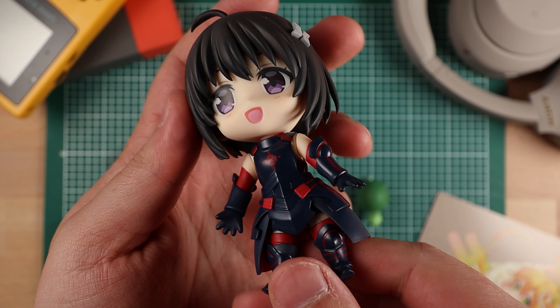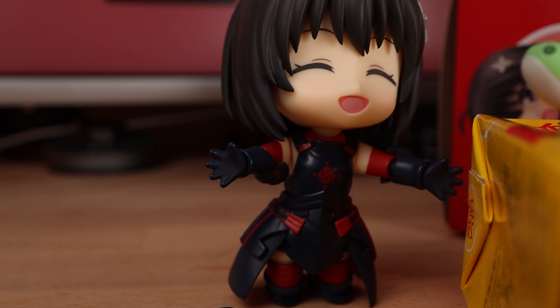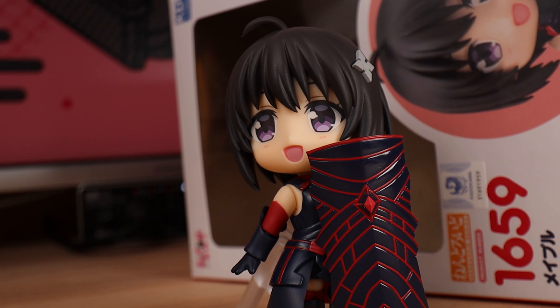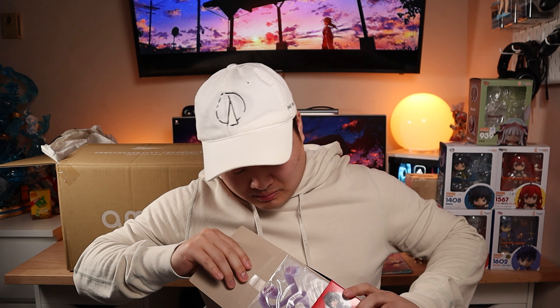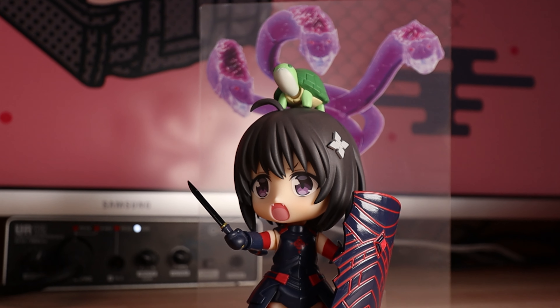We got one more Nendoroid in here, but this one's actually mine — I actually waited for this one and contemplated whether or not to get it. This is the Maple from Bofuri, or I Didn't Want to Get Hurt So I'll Max Out My Defense. Really cute anime and I'm really excited to open this one up. She was a little more on the expensive side because she has a ton of different accessories, so she's about 5,540 yen. It's the first Nendoroid today that comes in her own little baggy.